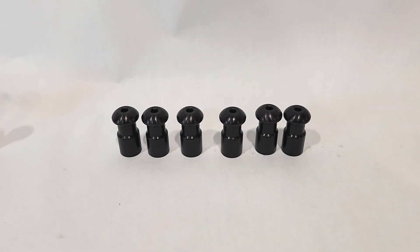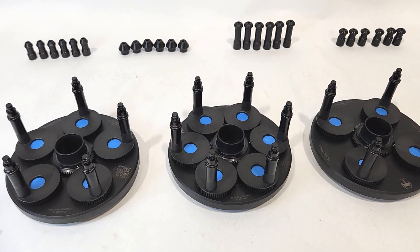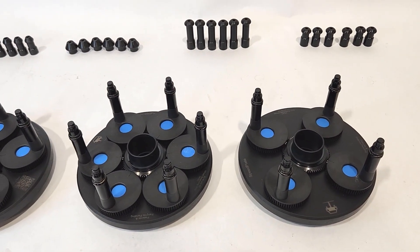Also included in the SpeedPlate Pro system are three adjustable speed plates. These speed plates cover five, six, four, and eight lug applications.